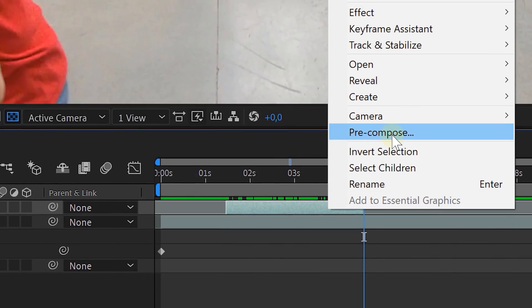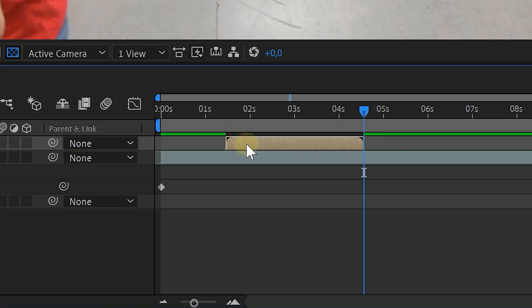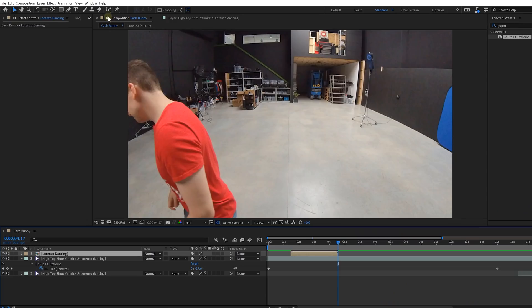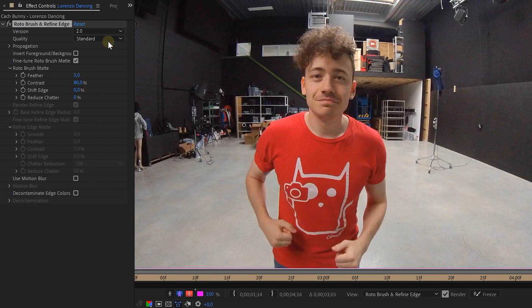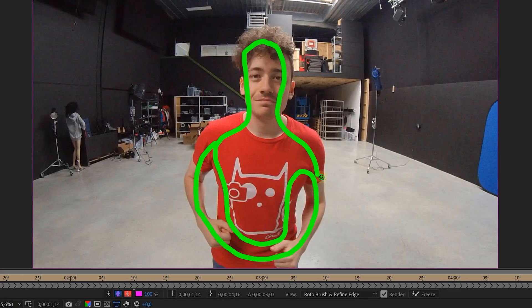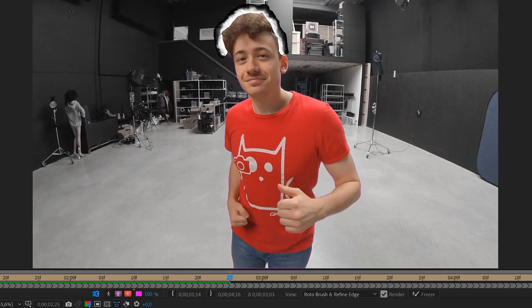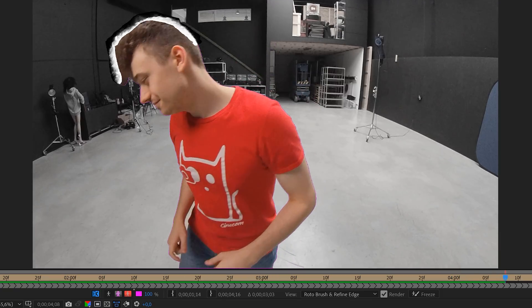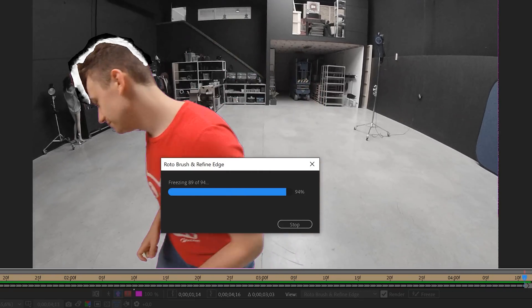Now select that clip, right-click on it, and pre-comp it. Select the option to move all attributes to a new composition and also select the very important option to adjust the duration. This will make sure that the length of the pre-comp clip remains the same as the original clip. On this new composition we are going to rotoscope our dancer. Select the rotoscoping tool and double-click on your dancer clip to open up the layer tab where we can start rotoscoping. But first, change some settings: set the quality to best and the contrast to 10. With the rotoscope brush, make strokes over your dancer to select him. If you selected too much, hold alt to make removing brush strokes. Once done, hit the space bar and let After Effects render it all. Rotobrush is super good so adjusting will be minimal. When it's done, stop your playback and hit the freeze button. This will lock our rotoscope information and make sure we don't need to render it again. Look at that — we have Lorenzo on a separate layer!